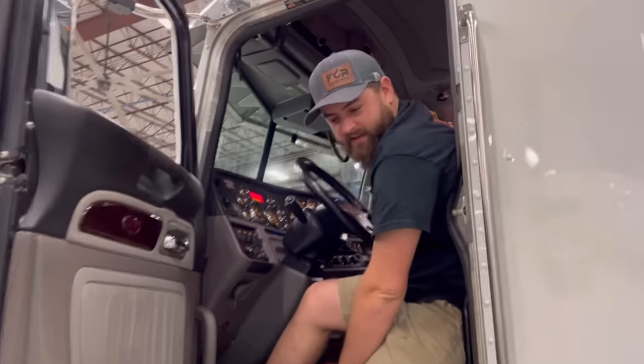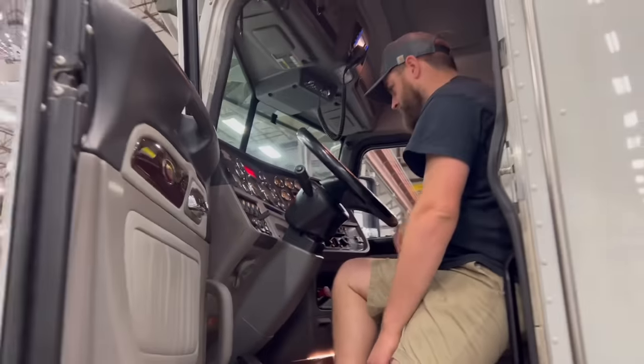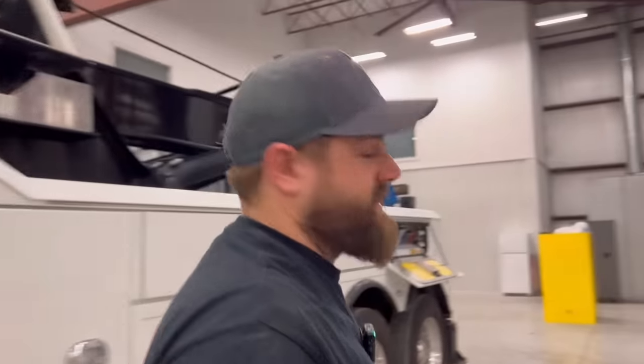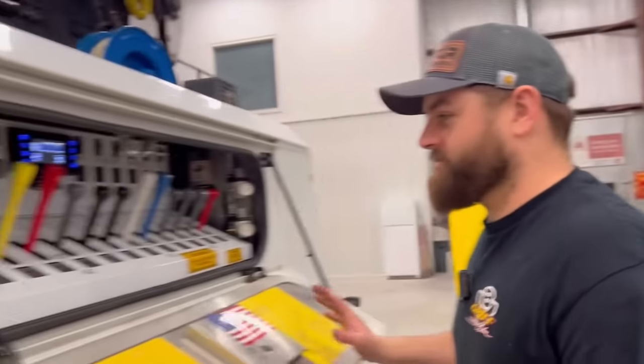Engage the PTO. PTO engaged. Let's go back here and see if they can get these booms down and stabilizers. We got mics on — sorry folks.